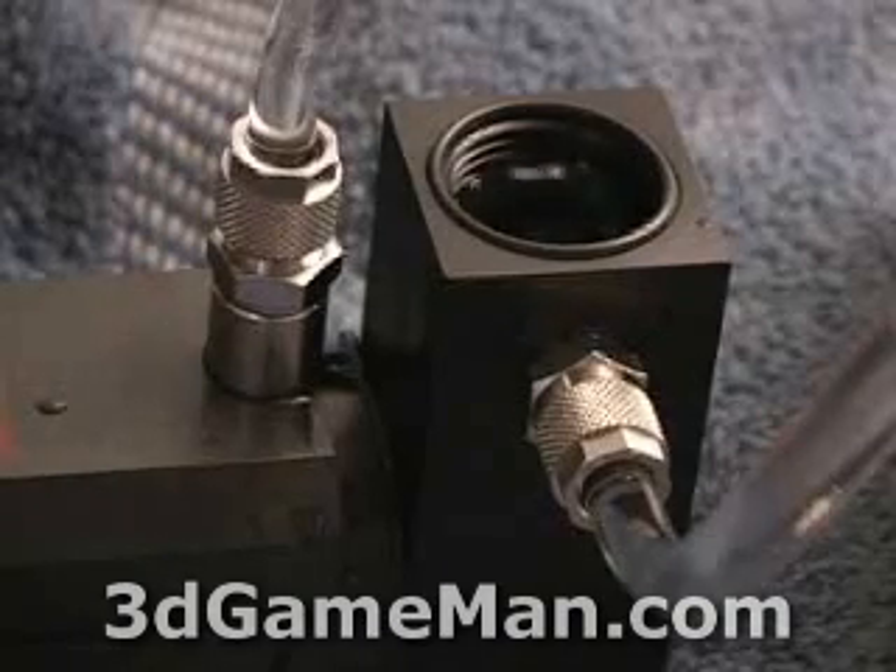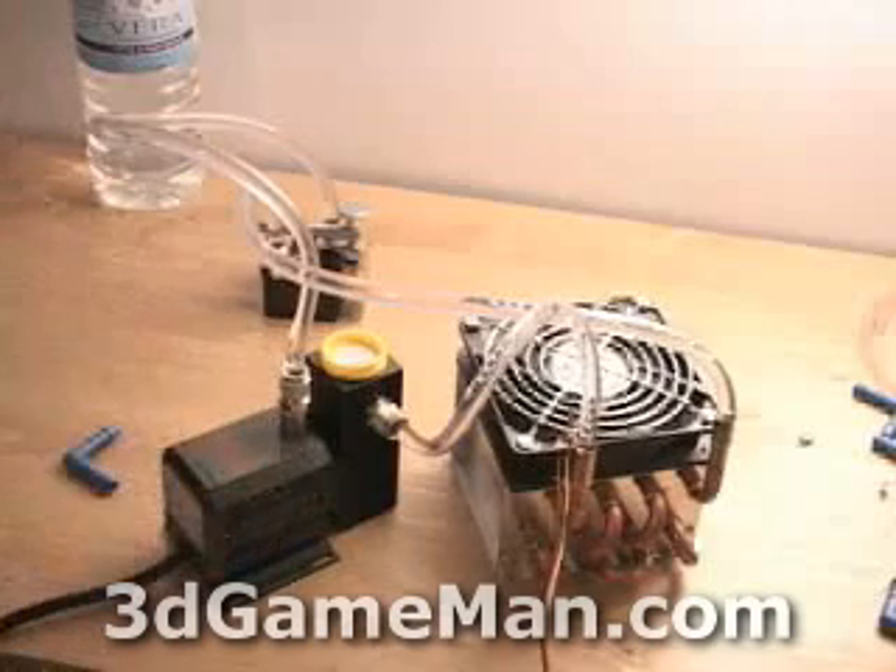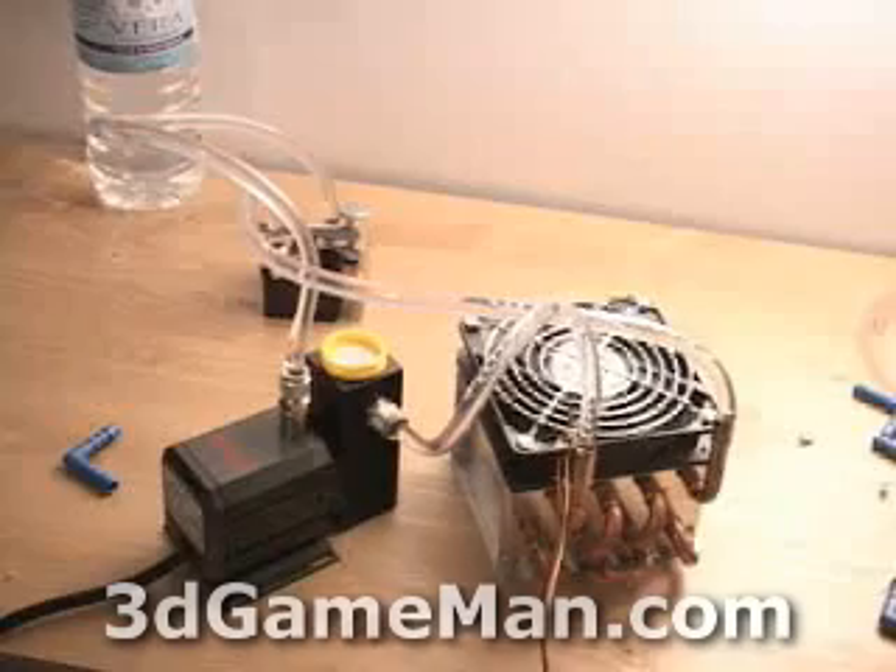Leave the system on for at least four hours — I recommend 12 to 24 hours — to make sure there are no leaks. Once you're 100% certain it's not going to leak, the next step is to install everything inside your case.